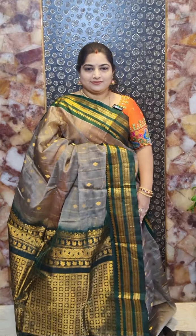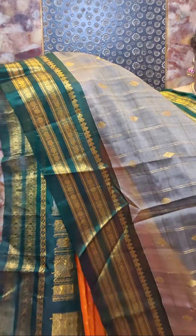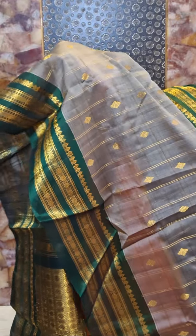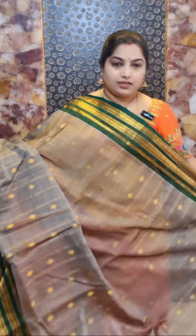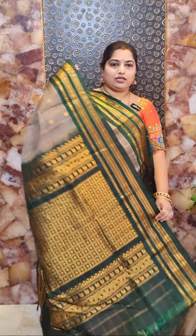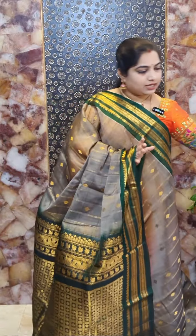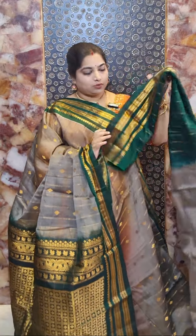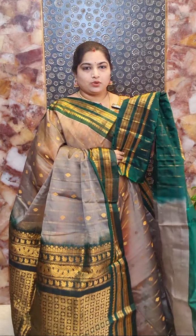This is sari number eight — another lovely combination. It's ash with green borders. Beautiful contrast green colour borders with nice rudraksha motifs. The ash colour body is highlighted with zari woven checks and diamond shape motifs. This sari comes with a contrast green colour blouse with checks on the body portion and zari woven borders for the sleeves. Sari number eight price rate rupees 8,500.